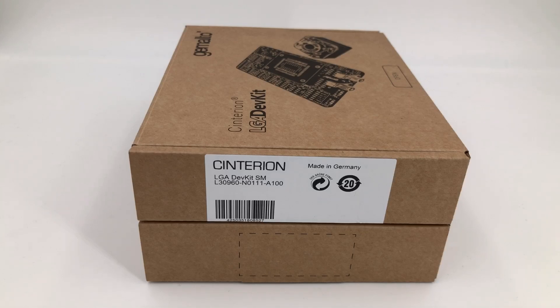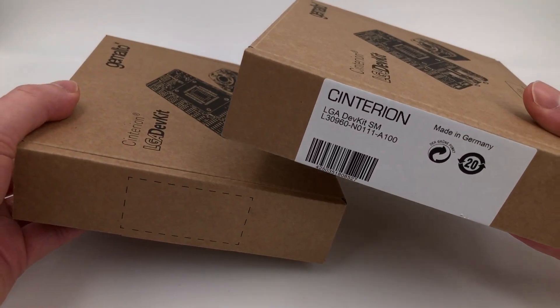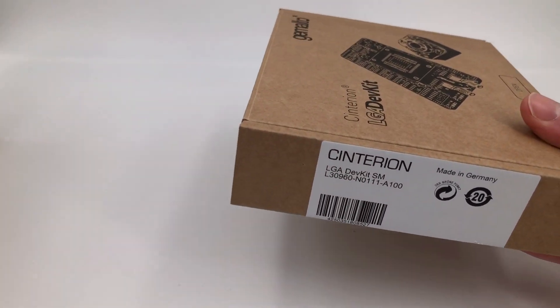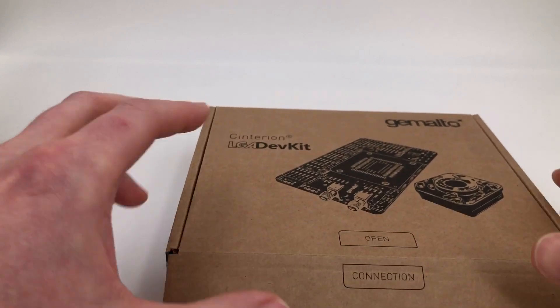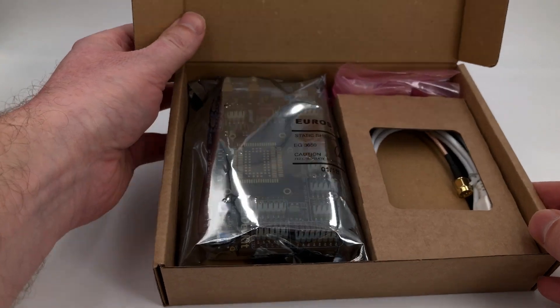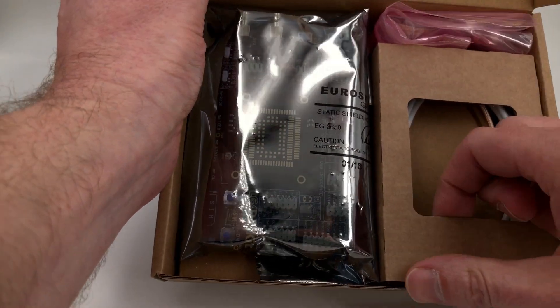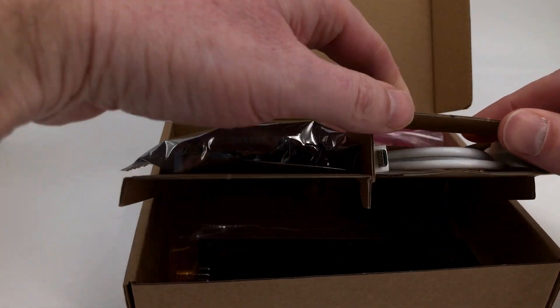I'm really excited to have received this new Centurion LGA developer kit. It comes in two pieces and two boxes — one with a label and one without. Let's have a quick look at the box with the label on and see what's in there. We have the new dev kit in its anti-static bag and some cables.